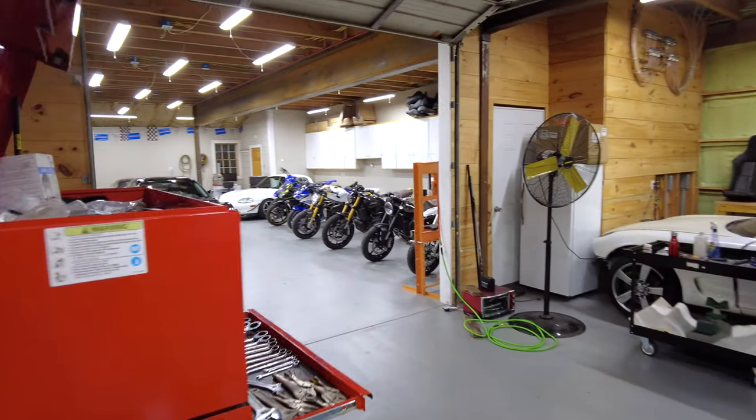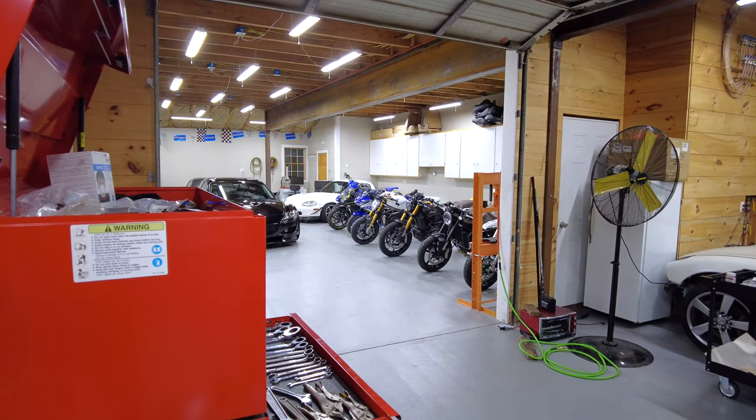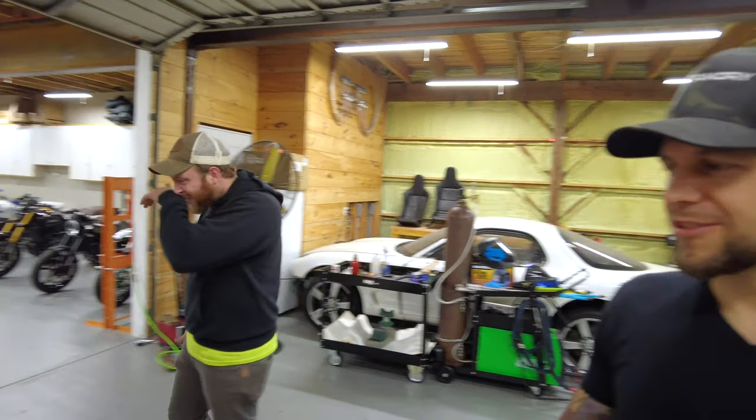We weren't very productive tonight, were we? We got some stuff done. It's only 10 — we can still go ride supermoto! All right, let's close this out. Thank you guys so much for watching. Check out our webinars on theslipanglemedia.com, help support our channel, and do unto others as you would want them to do unto you. Good night.